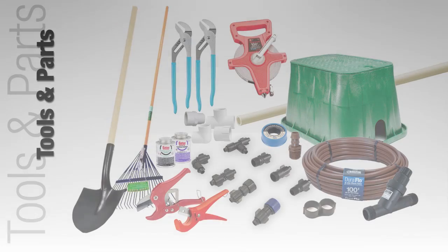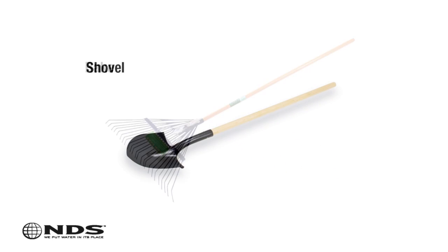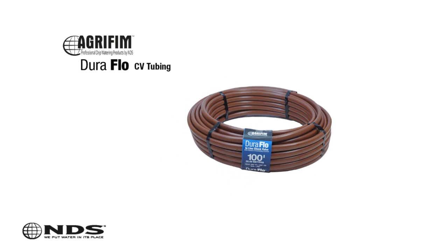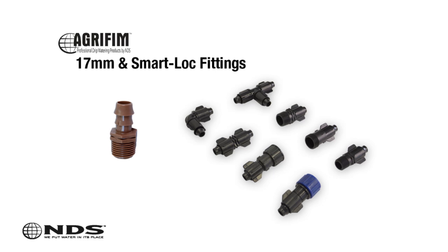Now that you know where to safely dig, you're going to need a few tools. For this particular installation, we need the following: a 100-foot tape measure, two adjustable pliers, shovel, rake, pipe cutter, 300 feet of Duraflow check valve tubing with 0.6 gallon per hour emitters and 12-inch spacing, and necessary 17-millimeter fittings to complete installation. This will be a combination of tees, elbows, and couplers. The amount of these will vary by installation. We recommend using the Agrofem Smart Lock fittings.